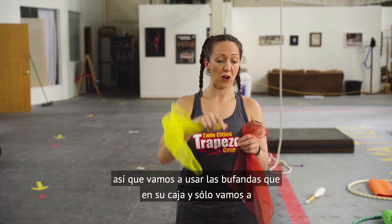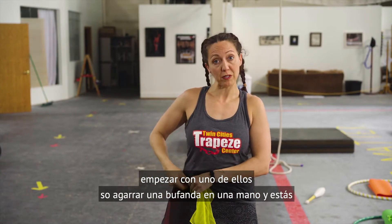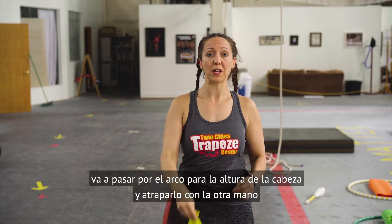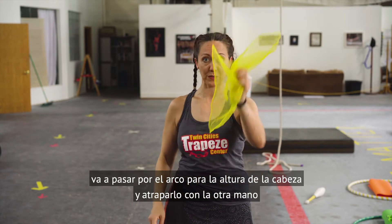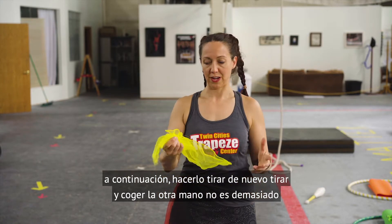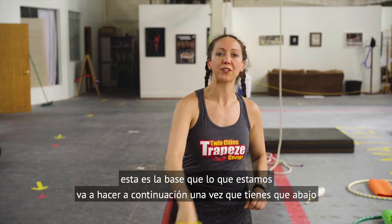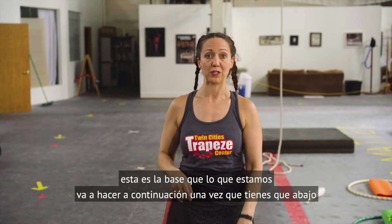We're going to use the scarves that you've got in your box and we're just going to start with one of them. Grab one scarf in one hand and you're going to toss it up about forehead height and catch it with the other hand. Then do it throwing it back — throw it up and catch with the other hand. Not too difficult, right? But you want to make sure you practice this several times because this is the foundation of what we're going to do next.